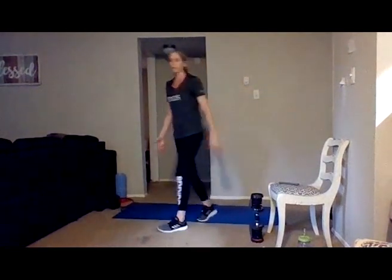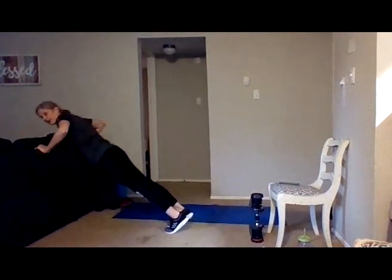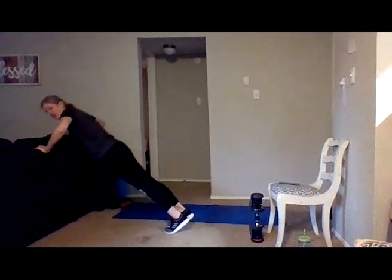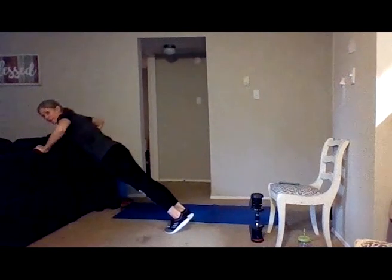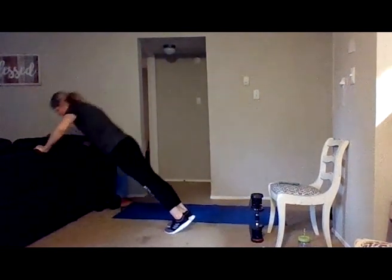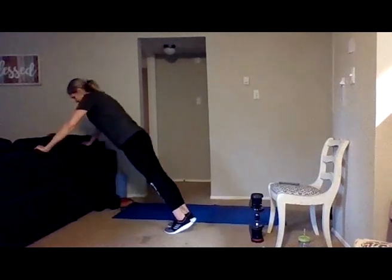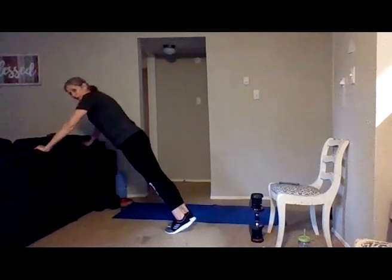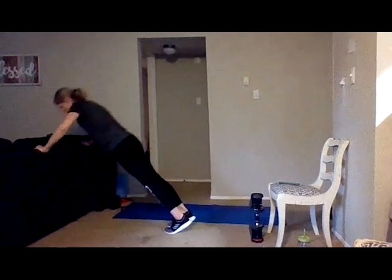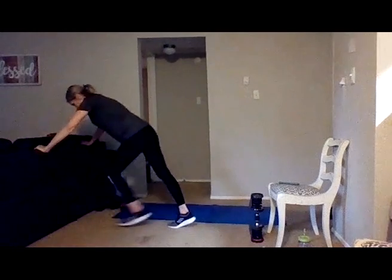Second set — wall, counter, or down on the floor — we're doing 20. Here we go, keep that core pulled in, down and up. Even if you're using the modified option, you can still really work that core by keeping that back nice and flat, whether you're doing it off something or off a wall. Eight, seven, six, keep pushing, four more, four, three, two — last one.